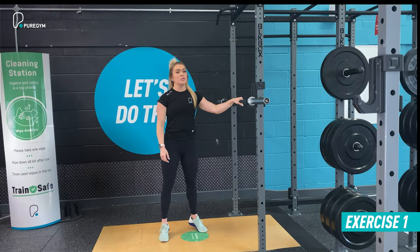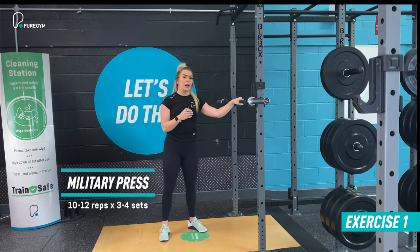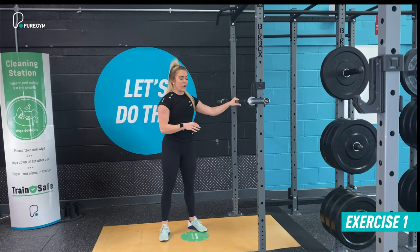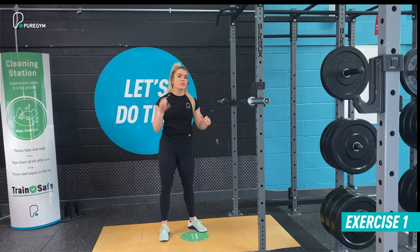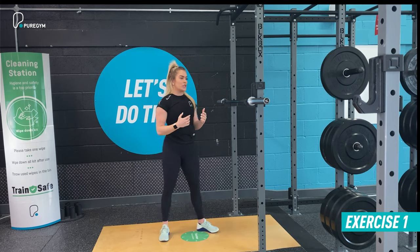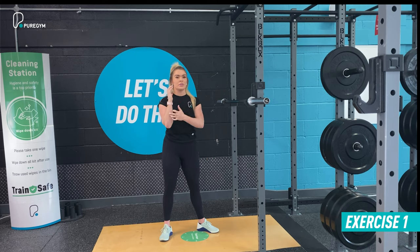First up we've got the military press. You're going to need a barbell — if you're using a full Olympic barbell you've got your 20 kilo or your 15. It's going to be racked, so you're taking it out of the rack into your front rack position. Grip where the knurling becomes smooth. You can either go hook grip with your thumb in and fingertips wrapped over, or standard grip if that's more comfortable. Make sure you've got a nice stable stacked position from wrist to forearm for extra strength and control in the press.